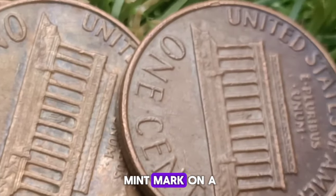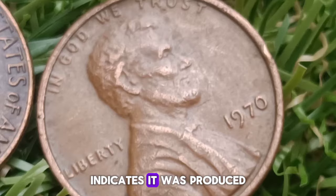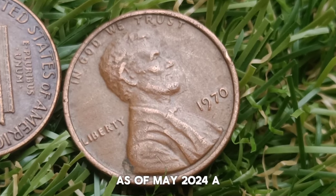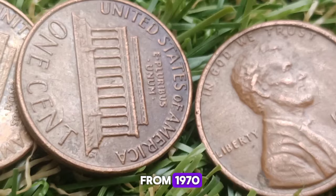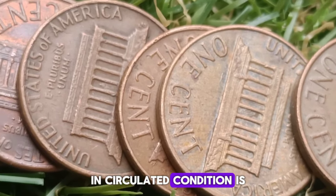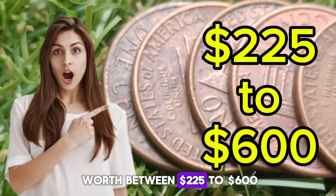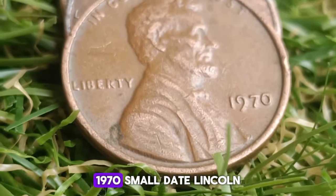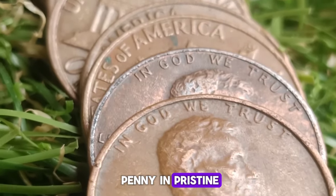The minting process and date variations: coins from this era were produced using dies that could occasionally vary in design details. In 1970, the Philadelphia and San Francisco mints each produced two date varieties for the Lincoln cent — the large date and the small date. The differences between these varieties are subtle but critical for collectors.